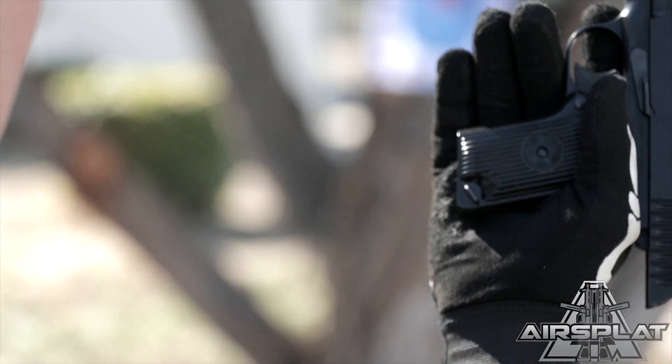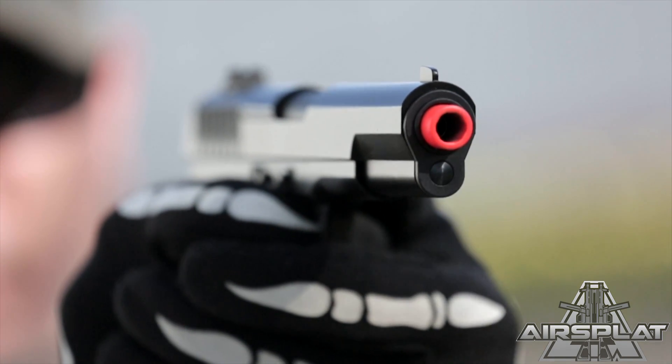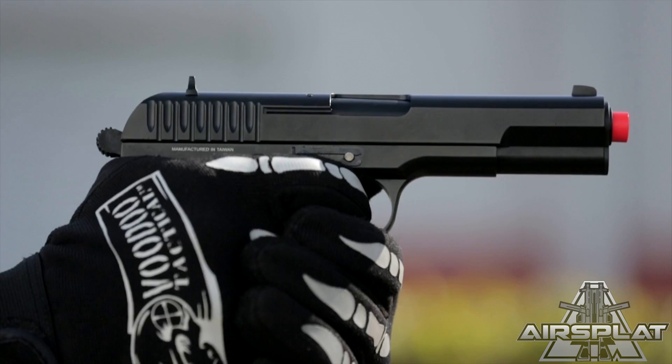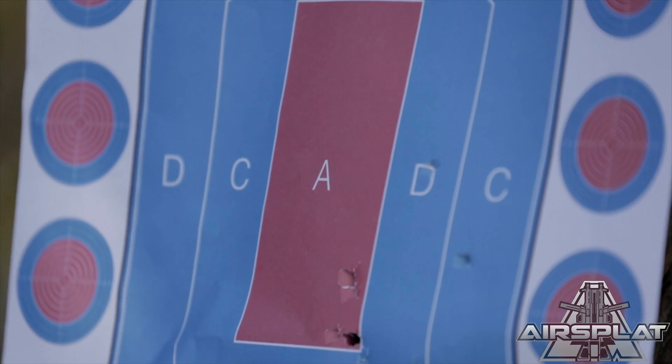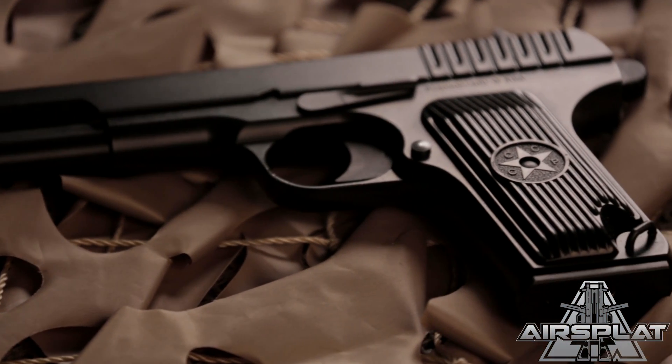It is a very simply designed semi-automatic pistol that's been used in numerous conflicts since its design. The real steel version uses a proprietary round, the 7.62x25. You can find these all over the place, and for people that want throwback weapons or historical weapons, this is definitely one you want to take a look at.